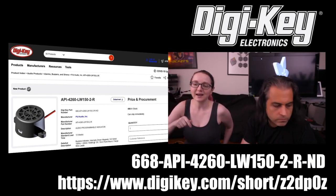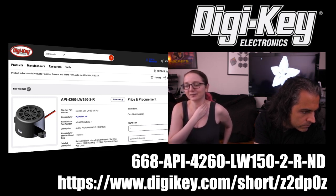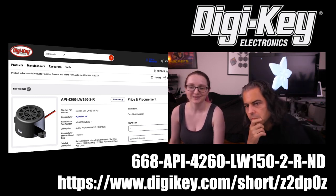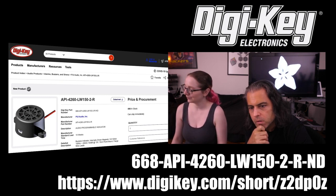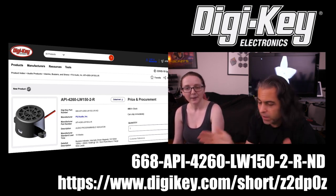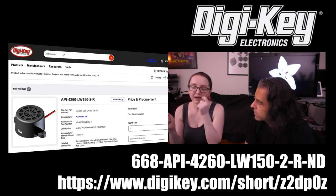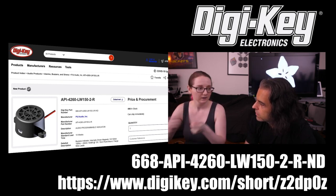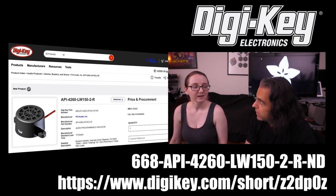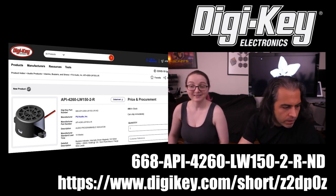To get one, head to DigiKey — it has a long part number so use the short URL: Z2DP0Z. It's called the API — Audio Programmable Interface. Just drag the MP3 over, power it, and it works. Another great use case: the Star Trek door swoosh sound. Hook it up to a magnetic switch that detects when something opens, connect it to power, connect it to this — no programming needed. You can even use wire nuts and have your door sigh Hitchhiker's Guide to the Galaxy style.